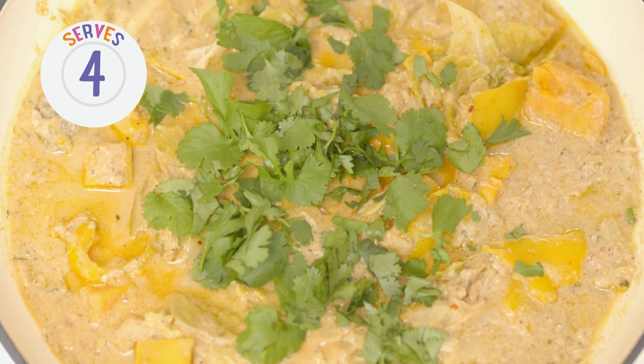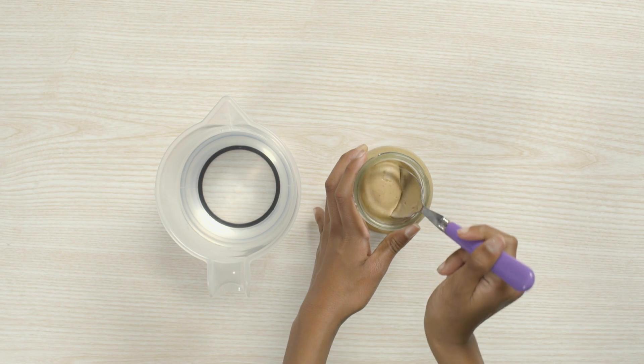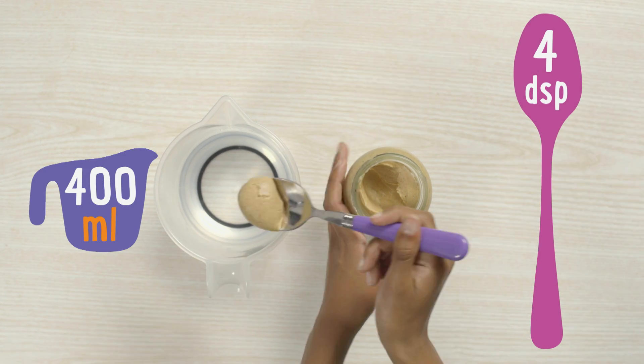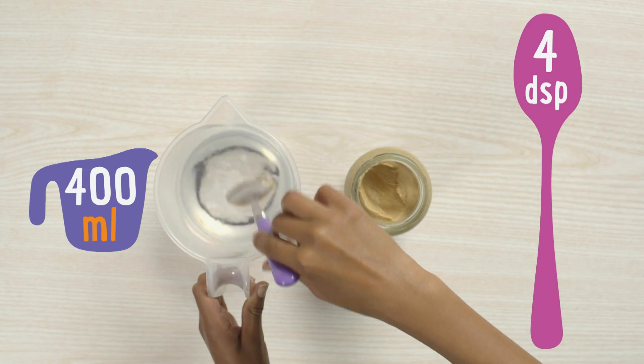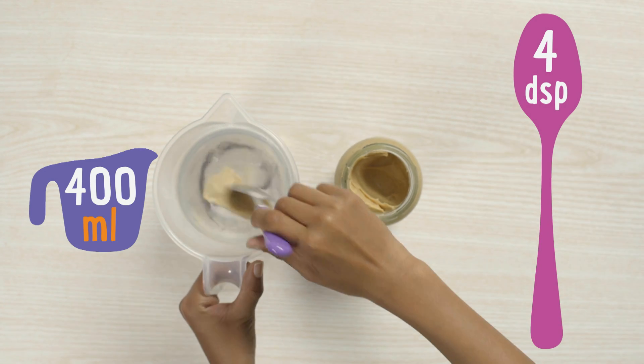To make Senegalese Mafé fish, first wash your hands. Then spoon peanut butter into a jug of warm water. Give it a stir, then put to one side.